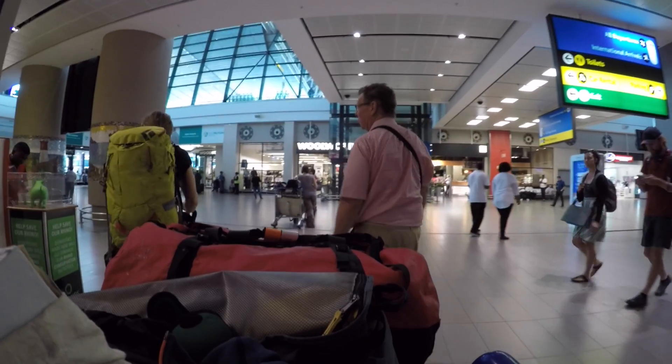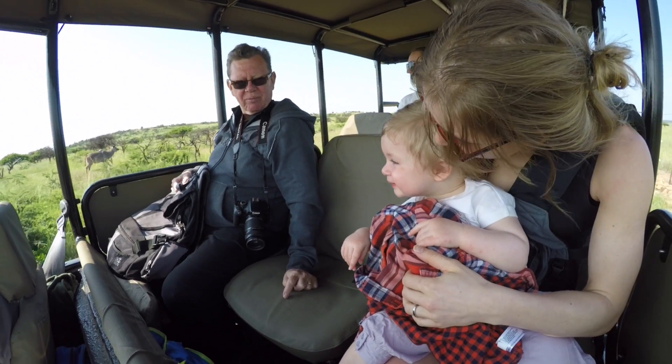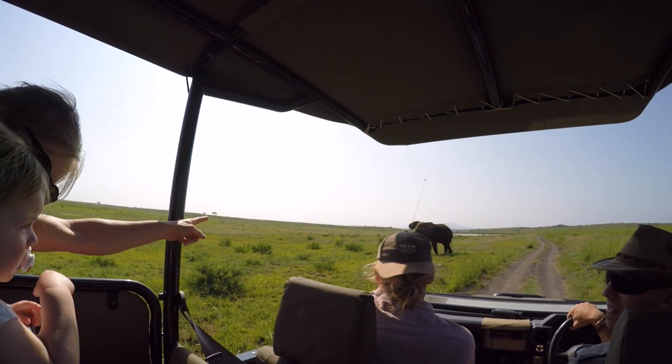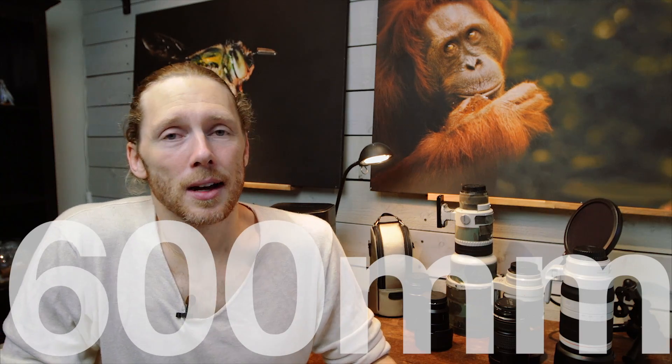My dad is currently stationed in South Africa, and he has plenty of chances to get cool pictures of awesome wildlife. He has a Canon Rebel camera — one of the newer versions, in some parts of the world this is the 100 series — but he's not feeling like he's getting as close to the animals with his pictures as he wants to be. He found a lens that went up to 600mm focal length, which sounds pretty awesome, and it was pretty cheap too compared to other lenses with that range.